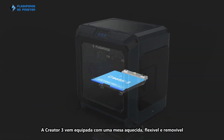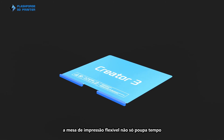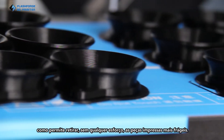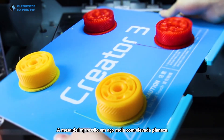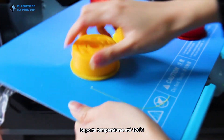A bendable and removable heating platform now comes standard on Creator 3. The specialized flexible build plate saves you both time and the tools needed when removing your delicate prints. The durable spring steel platform with great flatness is able to withstand temperatures up to 120 degrees Celsius.